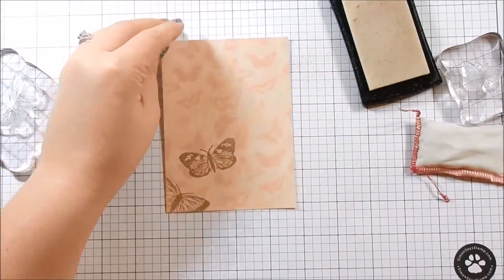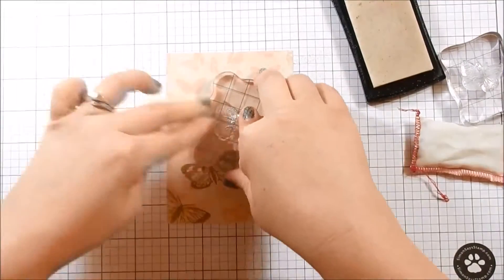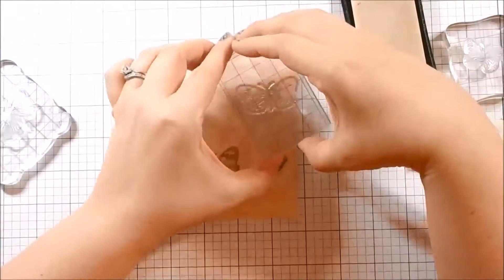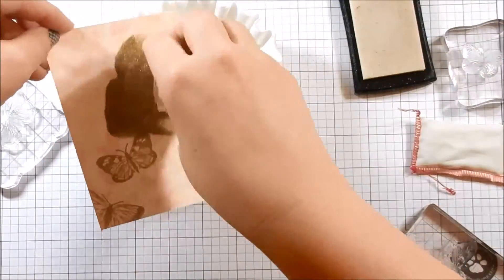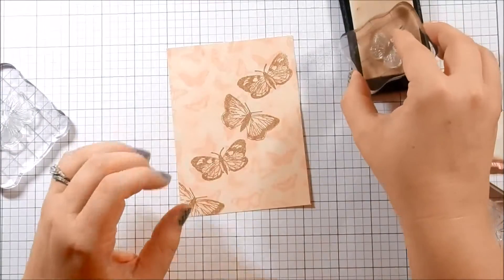So here's card one. I've taken a piece of patterned paper that came in the kit and I am using the stamps and heat embossing them with Simon Says Stamp Antique Gold embossing powder. This color embossing powder just went really well with the colors of the kit.